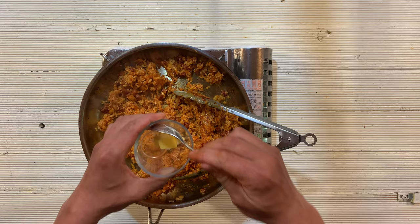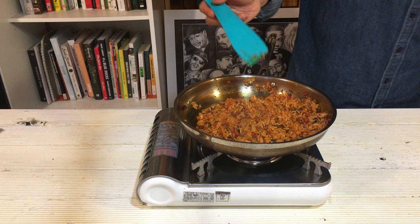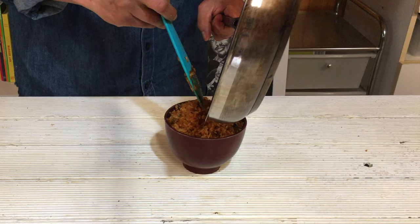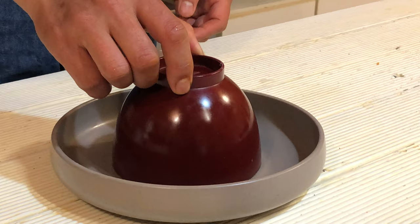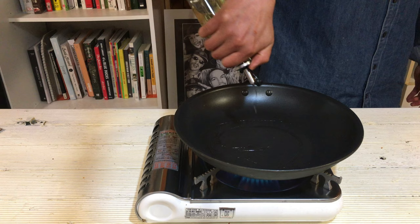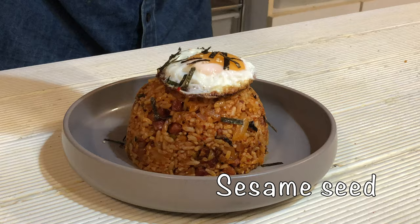Now add butter and sesame oil. Butter is optional but gives extra nice flavor as well. Now cooking is finished. Add seaweed and sesame seeds. Let's plate the fried rice like serving in a restaurant. Prepare a rice bowl, put the fried rice in, press down with a spoon really well — tap tap tap — then put it upside down on the plate. Beautiful! Now the fried egg: prepare a pan and stove again, add lots of oil to make a crispy fried egg. Crack one egg in and cook, then put it on the kimchi fried rice. Garnish to finish: seaweed, sesame seeds, and spring onion or chive.